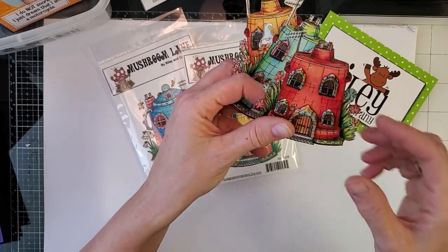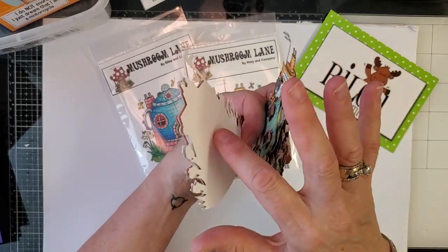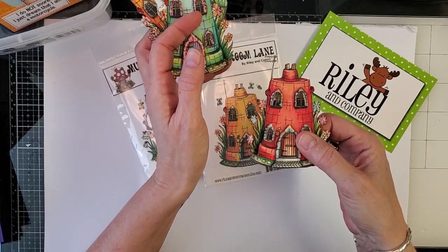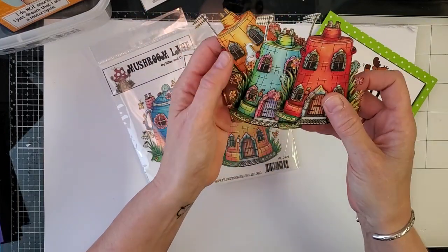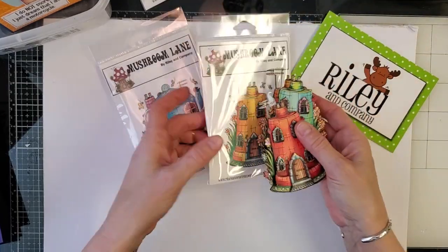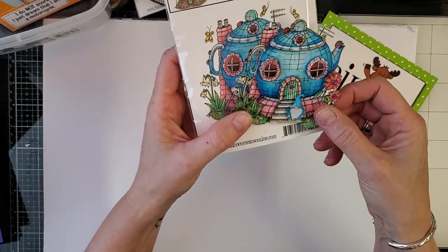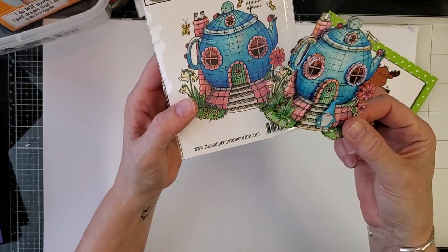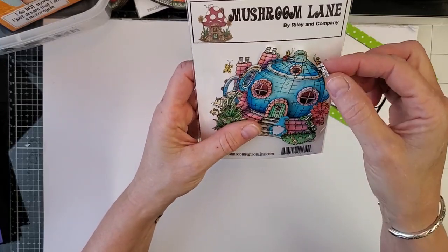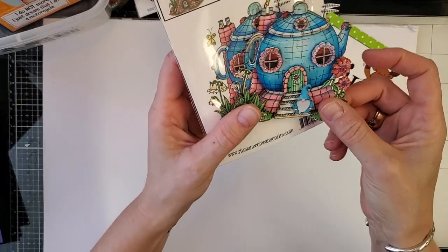All you have to do is glue or foam-tape the layers on top of the first stamped image you colored, and then you have a card. So there are three different ones for the tall clay pots. Then we have the second teapot in the series — look at the 3D on that. I'm going to do a quick first demo right now to show you just how easy it is to put these together.